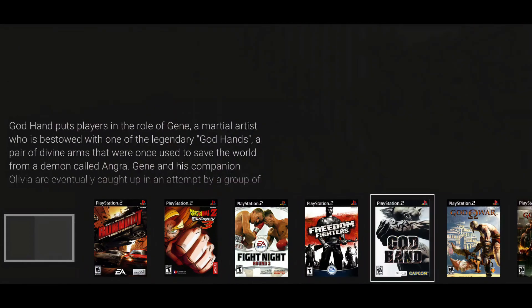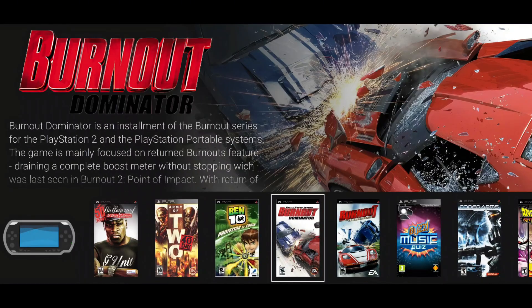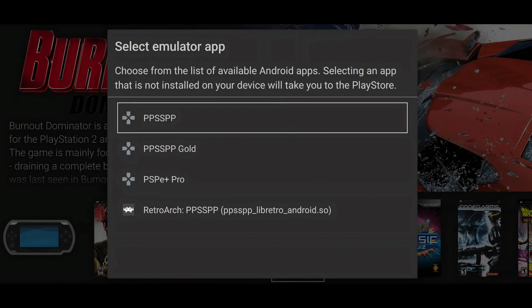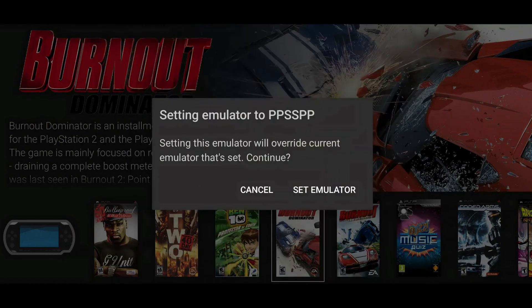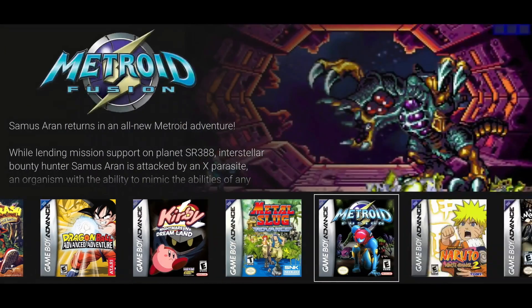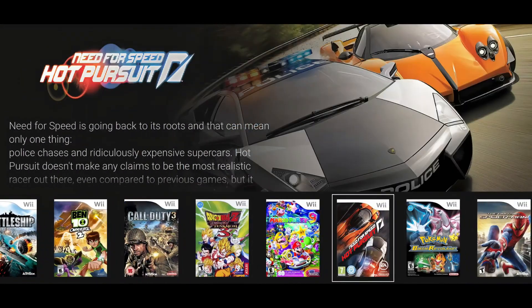You can also add your own images from your device's storage. To change the emulator for an individual game, open its menu, select Set Emulator, and choose from the installed options. For example, you can set PPSSPP for PSP games, Drastic for DS games, RetroArch for GBA, AetherSX2 for PS2, and many more.